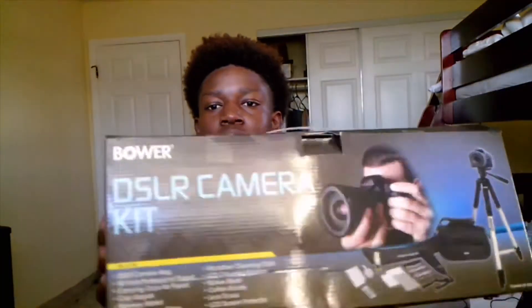This was actually a good camera kit. I got it from Brandsmart USA, which is right by my house. This camera kit is a really good camera kit. I think it cost $15 when I got it from Brandsmart. And it tells you all the details right here on the box.